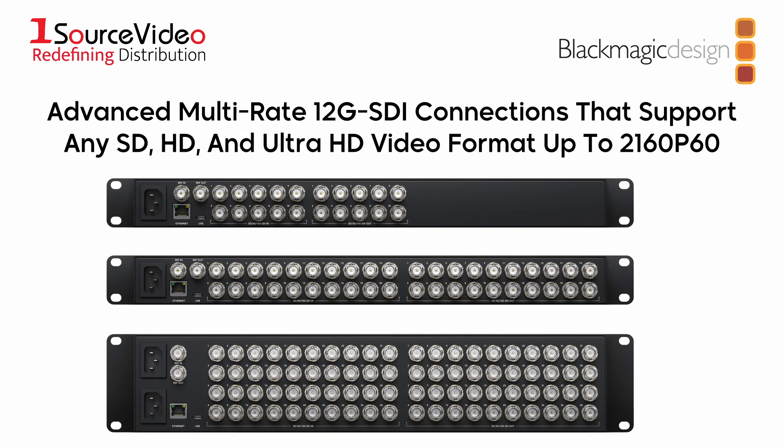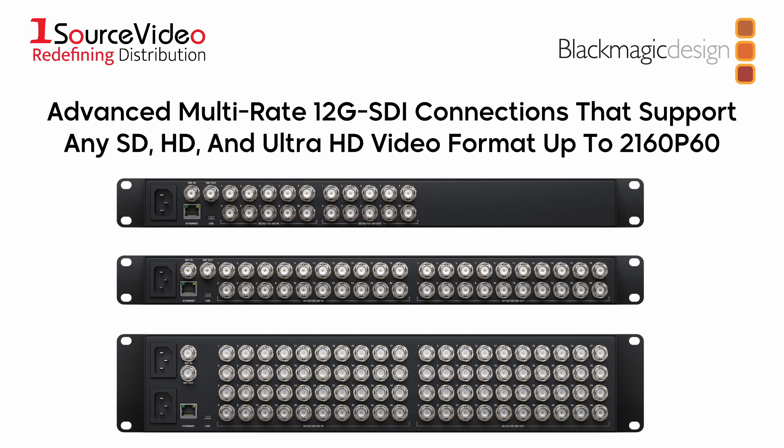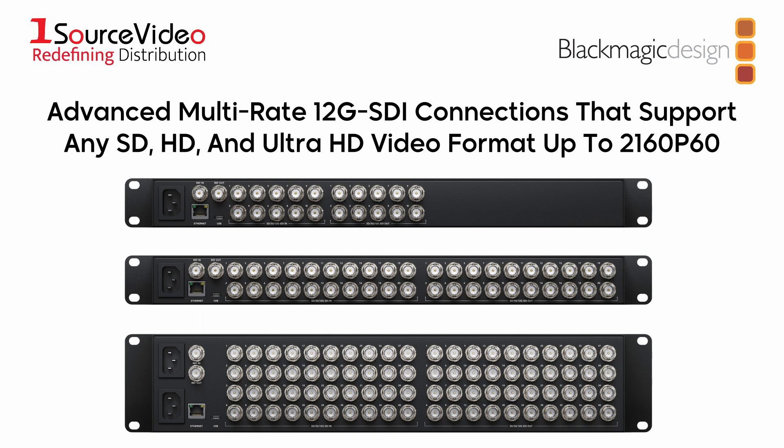Each model features advanced 12G SDI connections, which are multi-rate so they support any SD, HD, and Ultra HD video format up to 2160p60.